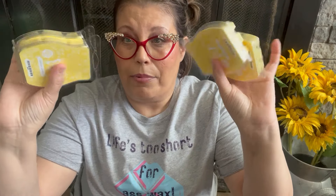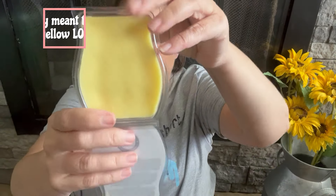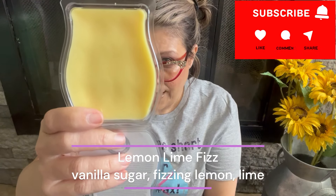Next is Lemon Lime Fizz — I picked up four bars. The scent notes are vanilla sugar, fizzing lemon, and lime. This was from the Easter 2024 collection and I believe it's still available. To me this is almost like an elevated lemon sorbet — almost like an Italian ice soda where it's fizzy, lemony, a little cold, almost frozen like a frozen lemon icy, with a little extra vanilla sugar.